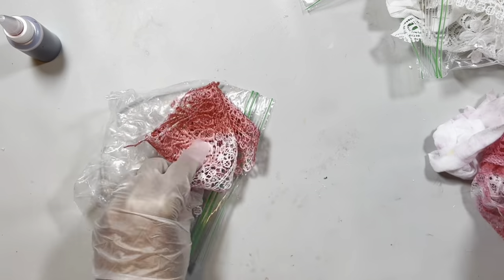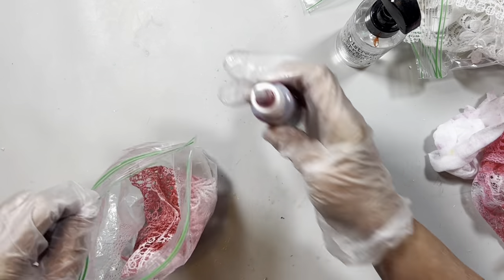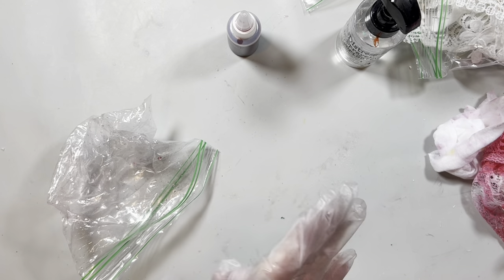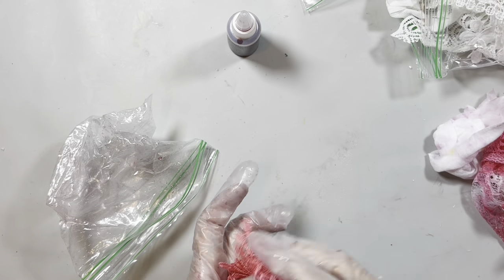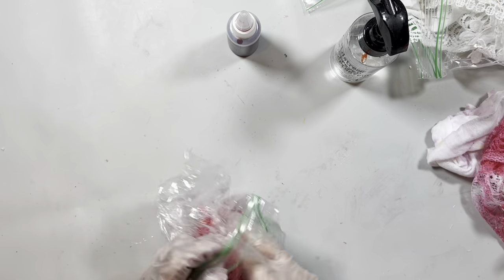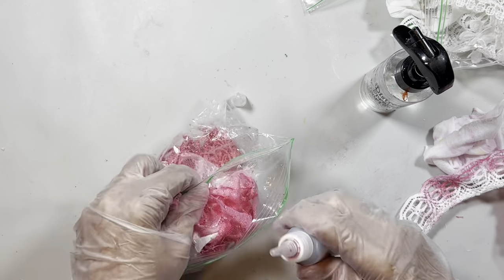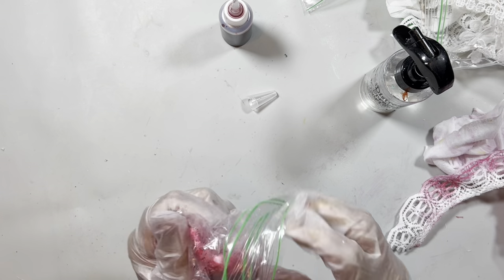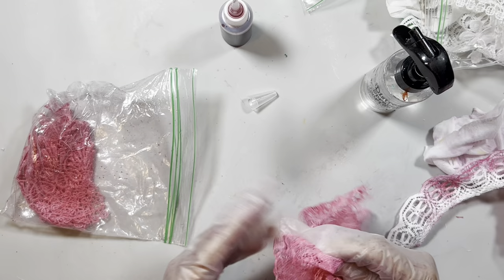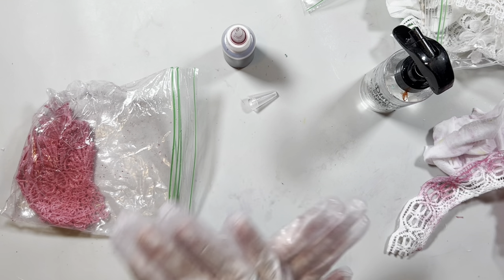I usually wind up taking the lace out of the bag and rolling it in my hands because it tends to absorb the color better that way. I tried just dyeing them in the bags but I couldn't get the color to distribute as well as when I roll them in my hands. I've seen people do it just in the bag, but it doesn't work as well for me. So I just keep adding and rolling until I get to the color that I want.